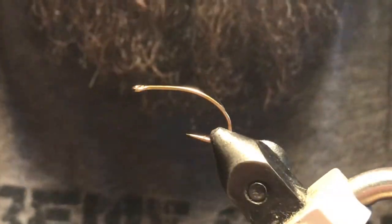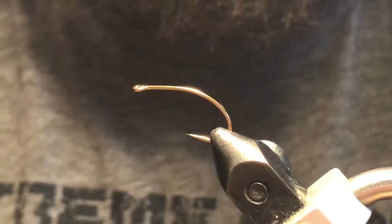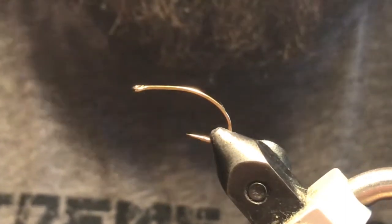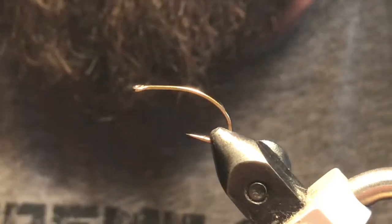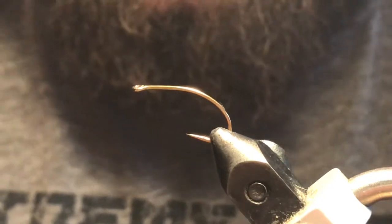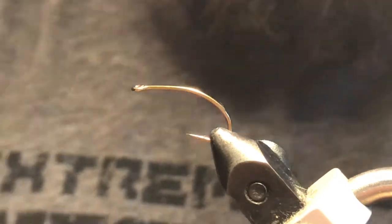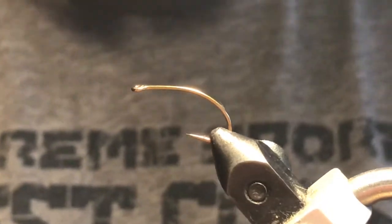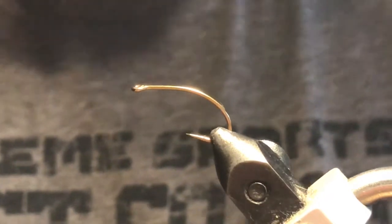Good day folks, welcome back to video six of our ten proven patterns for still waters, here with the BC Fly Guys. Changing things up a little bit, moving on to some attractor patterns. This is probably the mother of all attractors — I'm going to tie a booby for you. You can play with the colors on this fly, pretty much do whatever you want as far as color combinations. This is one of the deadliest patterns I've fished — when fish aren't taking anything else, you strip a booby in front of them and they seldom refuse it.